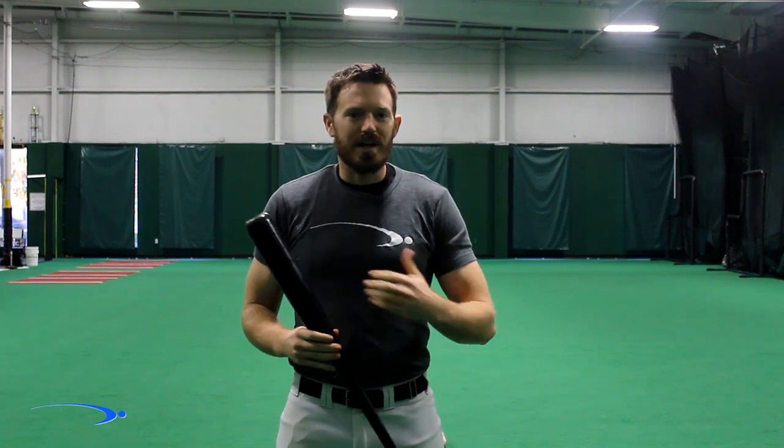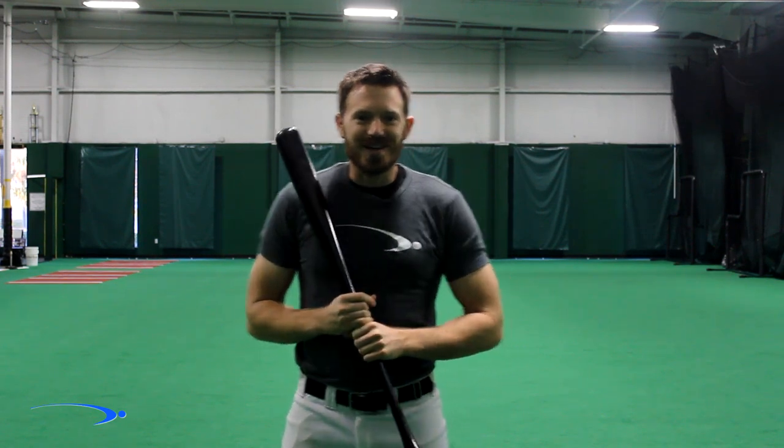Hey guys and welcome back to ProSpeed Baseball. Today I'm going to show you how to stop pulling off the ball, why you're pulling off the ball, and I'm going to give you two great field drills to get you staying on the ball longer and hitting it harder every single time. Let's go ahead and get started.